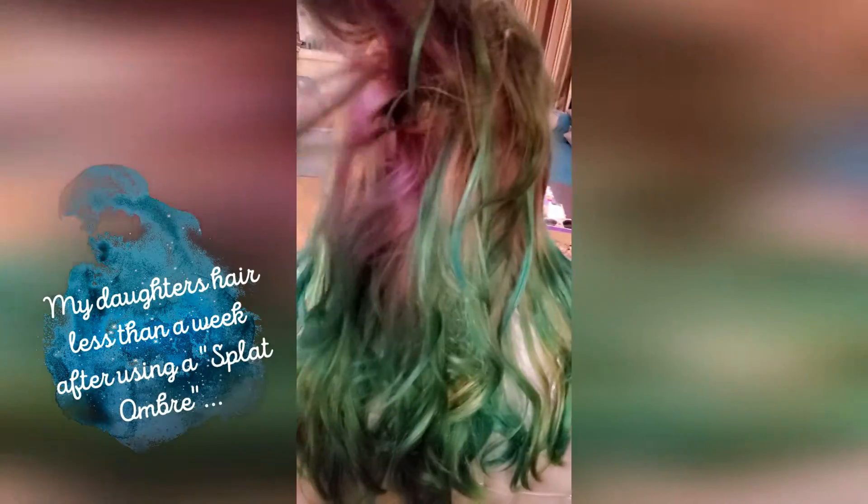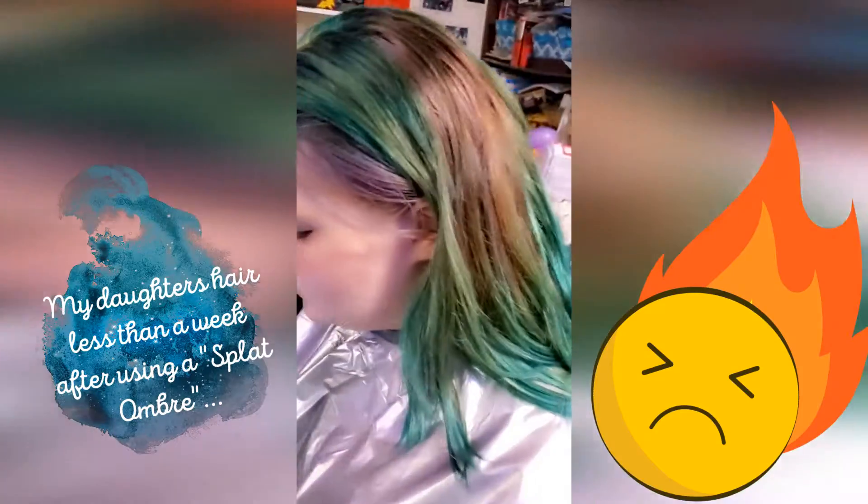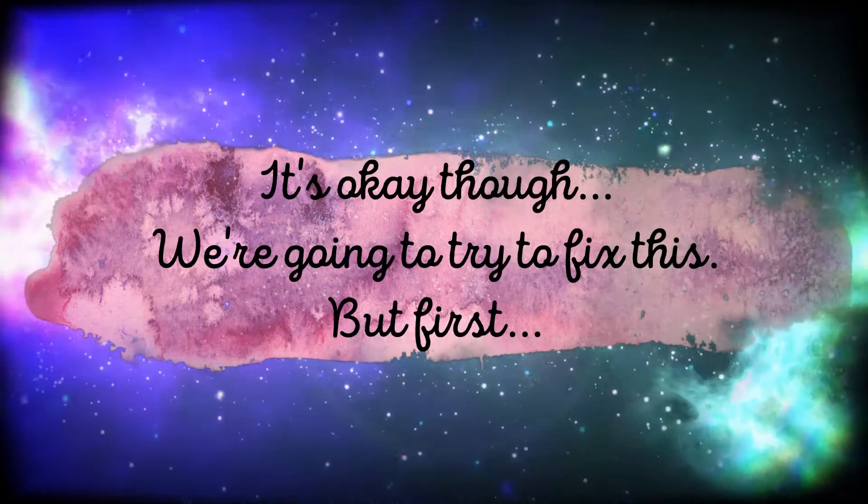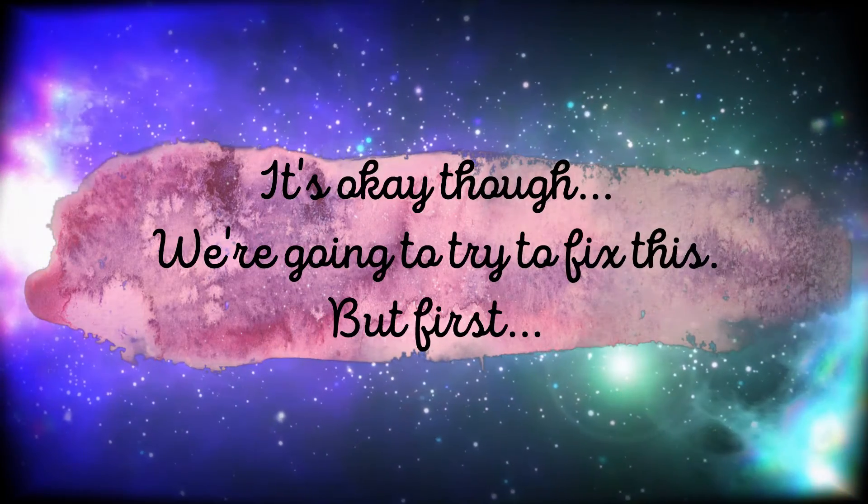This is my daughter's hair. It's so faded — it's only been less than a week after using Splat. It's okay, we are going to fix this.